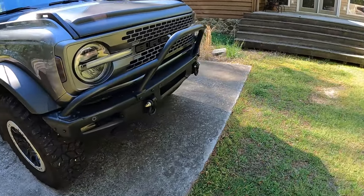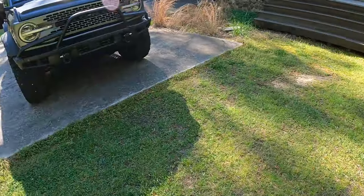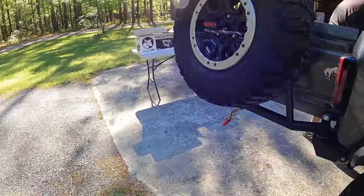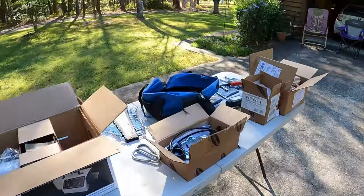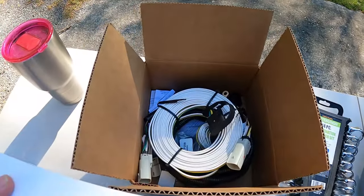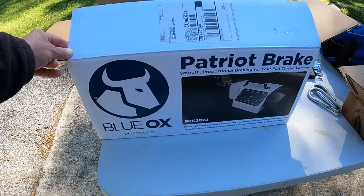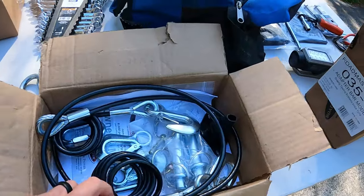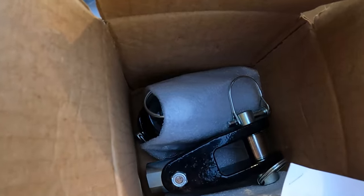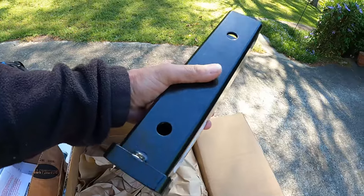We've got some equipment here — some tow bars, some wire harnesses. Got a wire harness here for the tail lights and turn signals. We've got the brake controller here, Blue Ox Patriot, safety cables, and accessories. Those are the front tow hooks there, and the hitch extender to get it out away from the RV just a little bit.